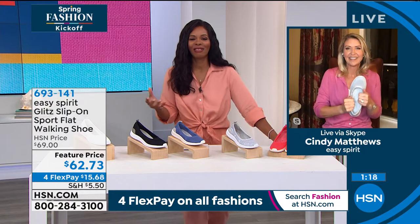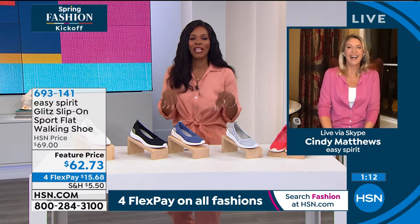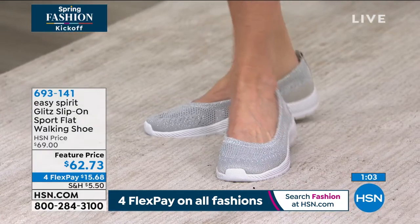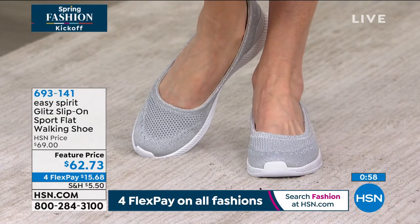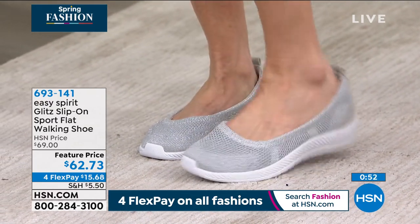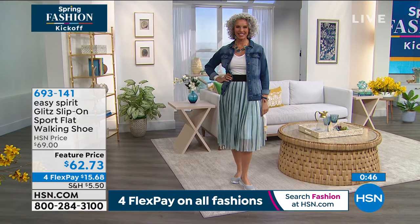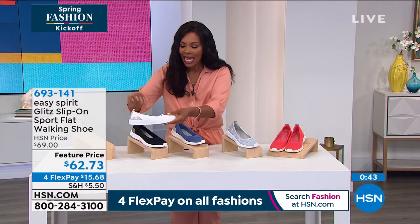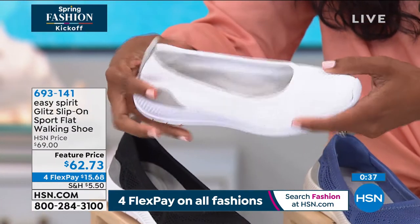Cindy is reminding us to take good care of our feet, because if you don't, they will remind you of that later. Now, in gray — which really looks more like a metallic silver — we've got about 100 remaining. We also have them in white: an all-clean white look with just a little hint of silver right in the back, 70 remaining in white.